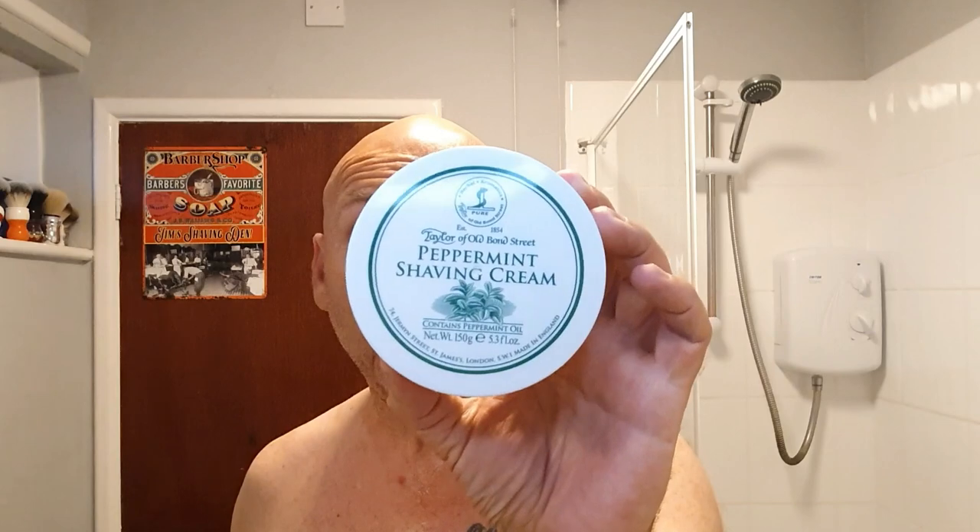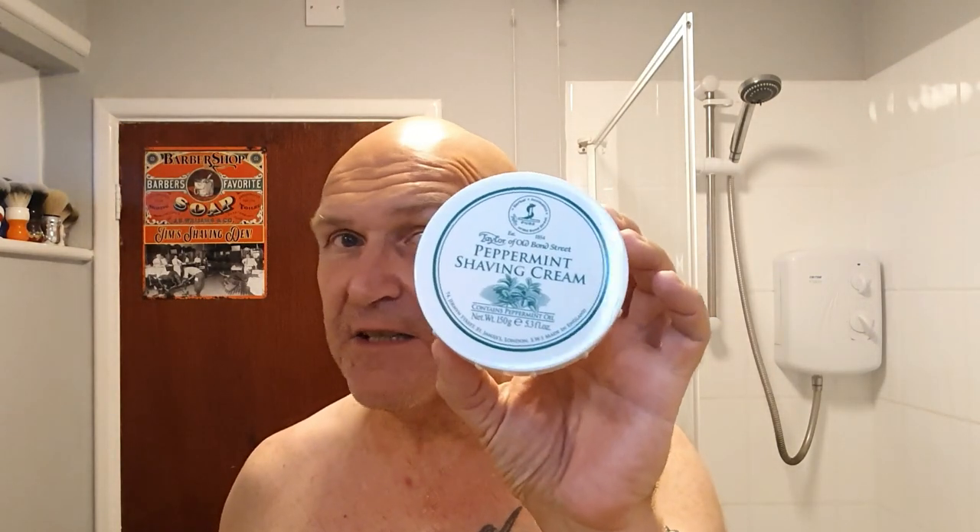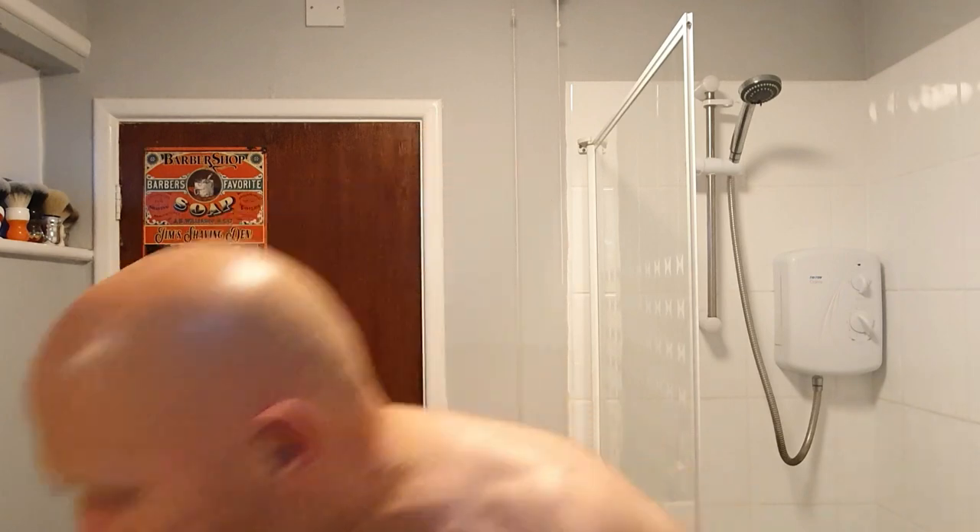My fourth purchase from TOBS — Taylor of Old Bond Street — peppermint shaving cream. I won't show you what it's like inside; you've seen one, it's all the same consistency. Every TOBS is the same consistency that I know of, but basically you get a nice strong scent of Mint Imperial. It's really nice, fresh, a bright Mint Imperial scent. It is really, really nice.